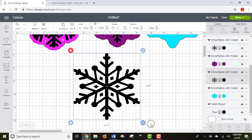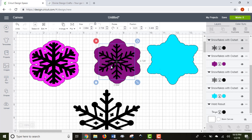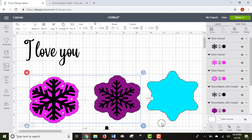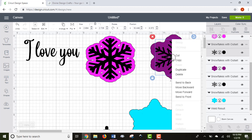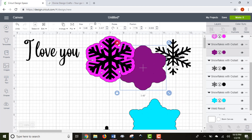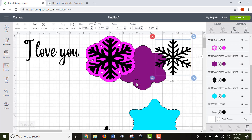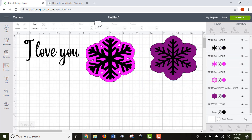Most of the functions I just showed you can also be accessed by right-clicking on your image — you'll see Group, Ungroup, Attach, Detach, and others there. You can also arrange items: for example, if you wanted to hide a snowflake behind its outline, you can right-click and go to Send to Back or Move Backward. This is really helpful when working with lots of layers.